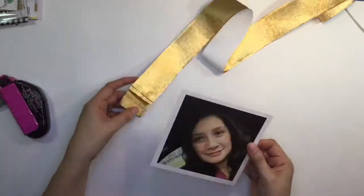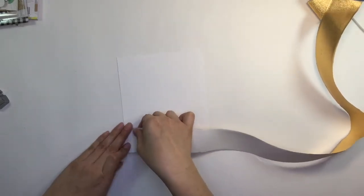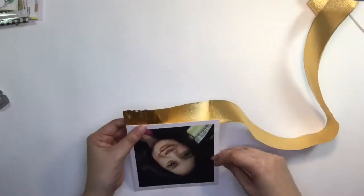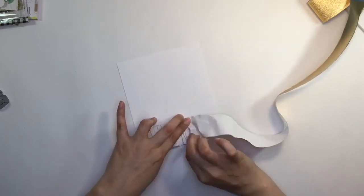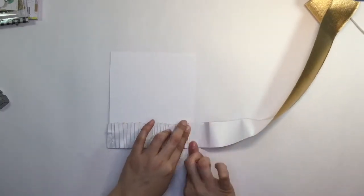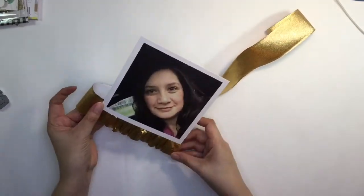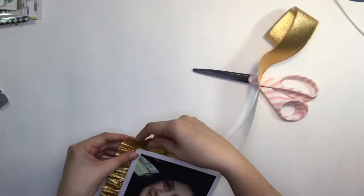I have this streamer that I bought, I believe from Target, in their party section, though I've had it for quite a while — bought it months ago. I believe the Click Kit has something similar that they sell by the yard or two. The thing I like about this streamer is that it holds its shape really well. As you can see, I'm putting pleats in it as I'm laying it down, and even without glue it would stay, because it's kind of like foil — not wiry, but like ribbon with wire in it that holds its shape. So I'm going to go around all four sides putting this down and then trim it down some.